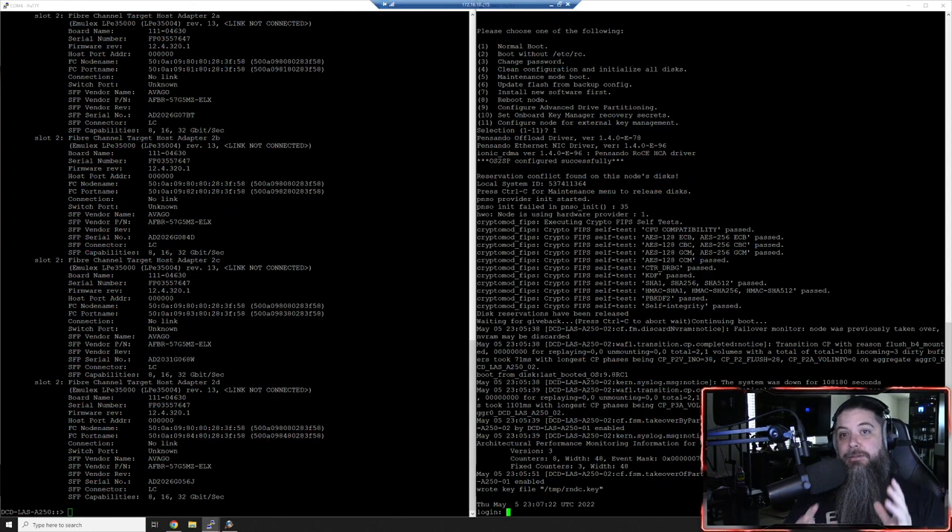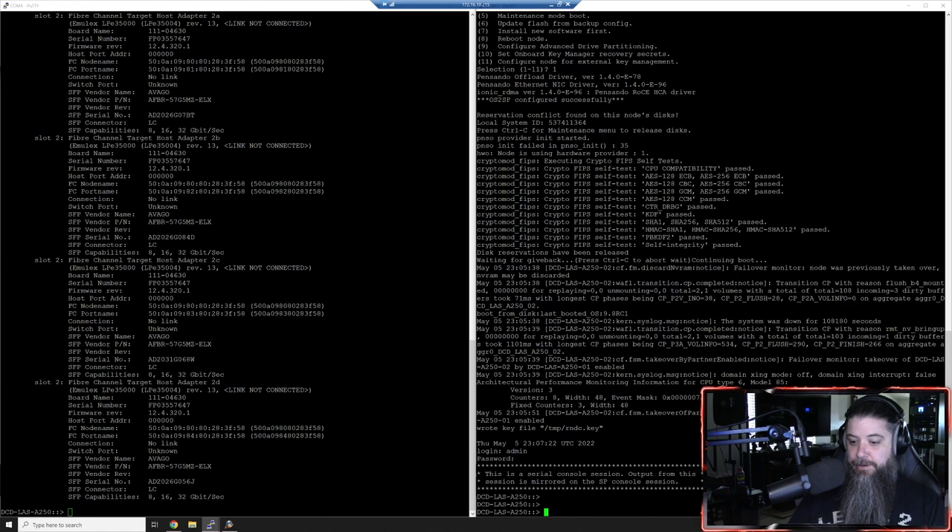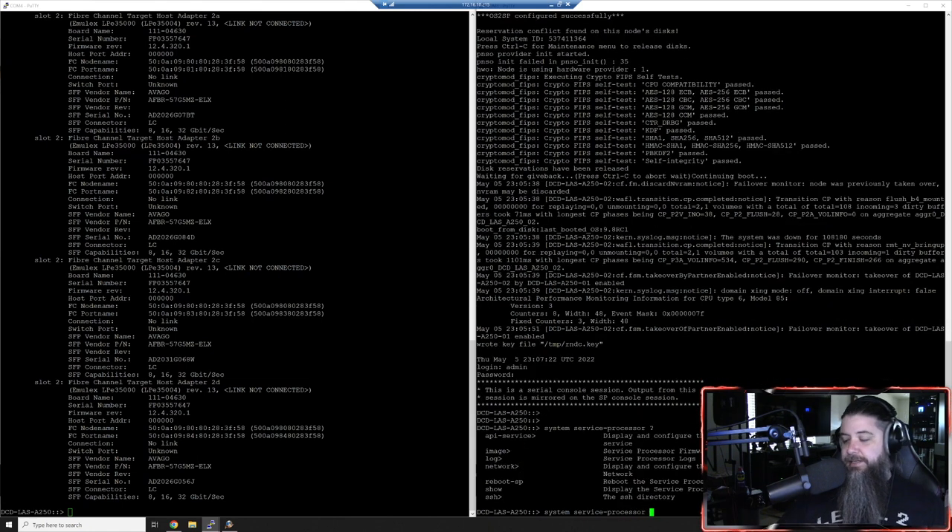Now that we're at the login prompt, we're going to log in and do some updating - admin credentials and password. Now I'm at the cluster prompt. This is a serial connection, that's why you see that flag. All we want to do is update the system processor. We go 'system service-processor' and hit question mark to see all the different things we can do here.